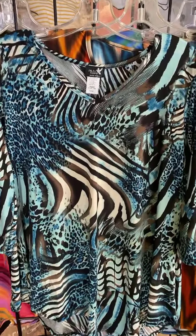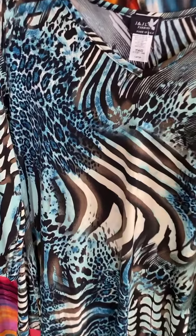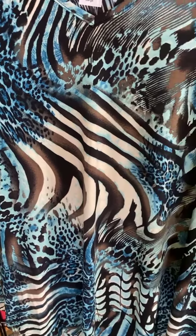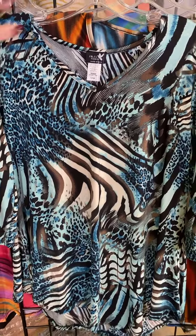Animal girls — everybody loves animal. This is a great kind of mixture of animal. I think we've got some zebra, we've got some leopard in here. But the colors that they've chosen with that pop of teal mixed with that black and a little bit of a taupe-y color — so very pretty and very sophisticated.